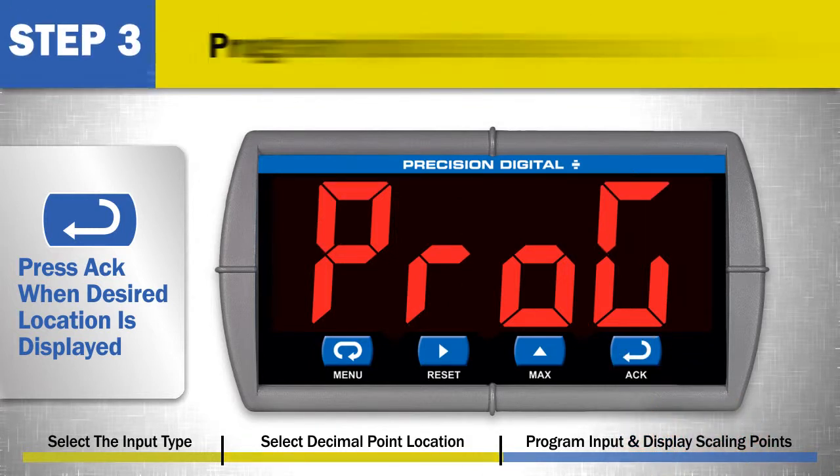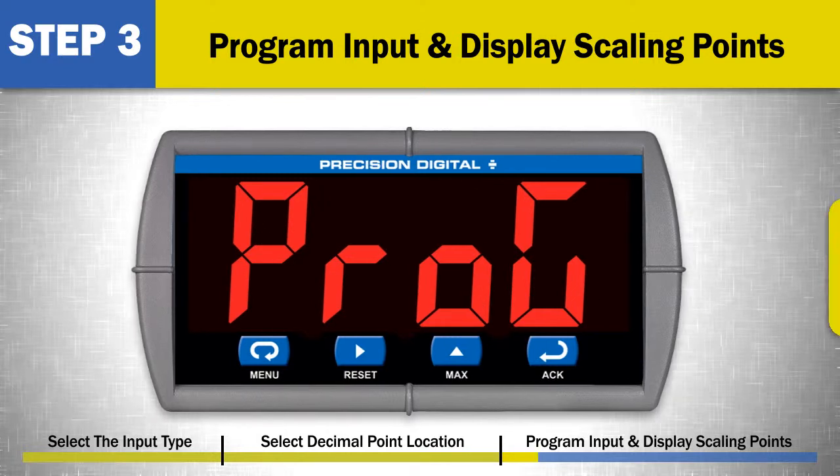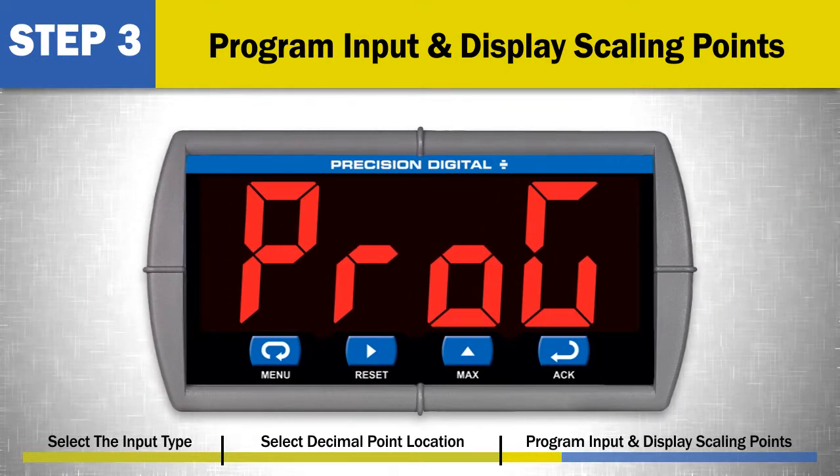Step 3: Program the input and display scaling points. The input signal must be scaled to display the proper engineering units. Scaling defines what display will appear for a given signal point. For example, a 0 volt input may display as 0 and a 10 volt input as 100. To scale the meter, an input and corresponding display value is entered for 2 points.